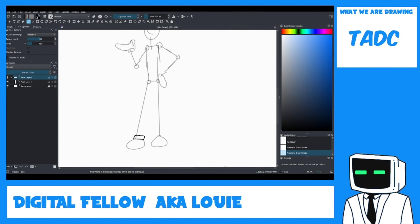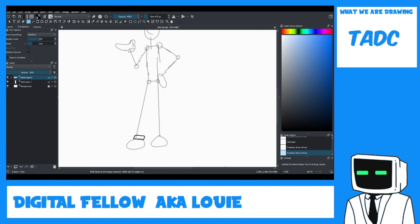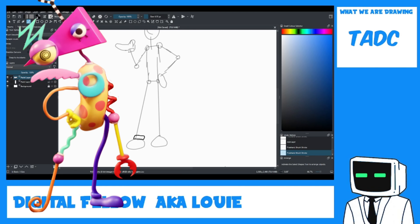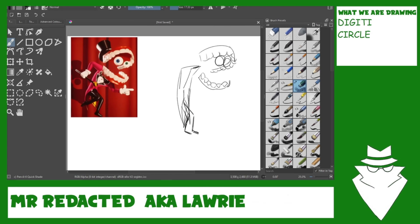I thought you were going to do Zooble, but Zooble looks really difficult to draw. Who's that? The one that can be taken apart — the abstract drawing one. I'm going to make him like the Balrog, because it's a demon. I think doing Balrog would be nice, like Balrog-y.